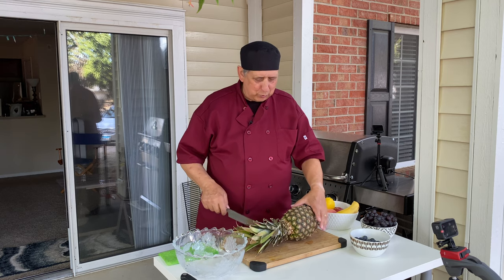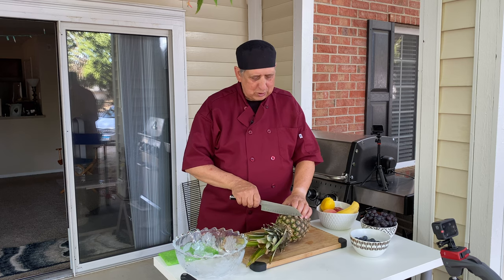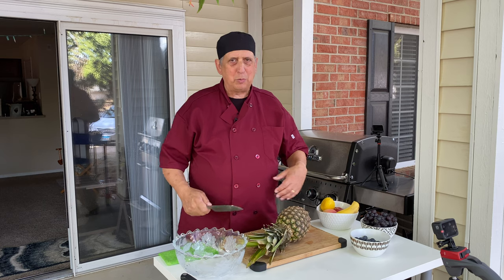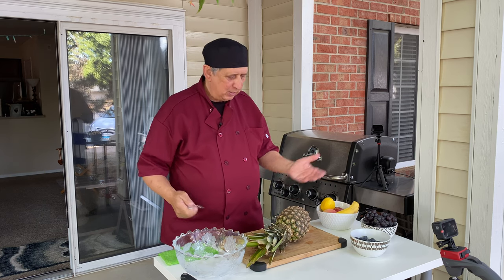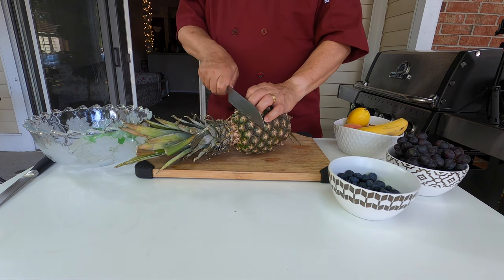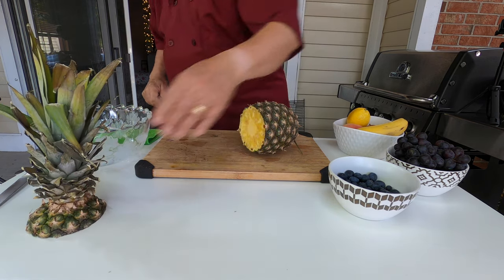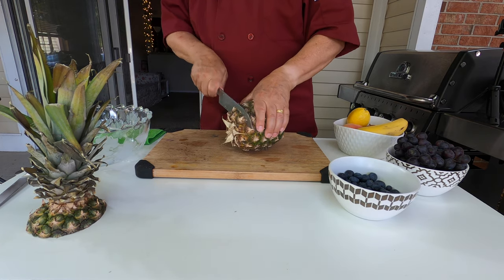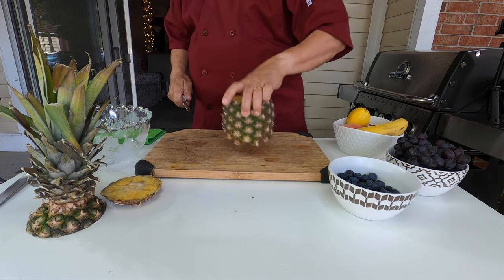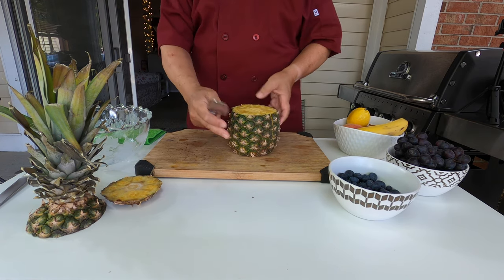I went to Hawaii some time ago and I met a guy there who is a ship captain. I was very impressed by his technique to prep the pineapple, so I would like to share that with you today. It's very simple — you need first a nice knife.